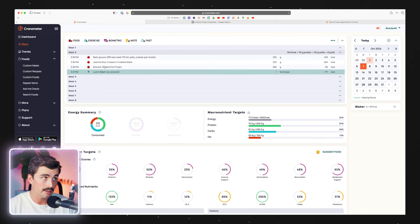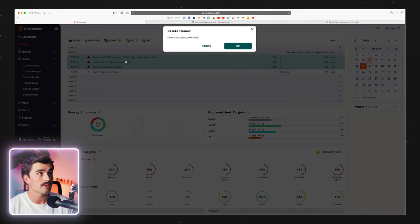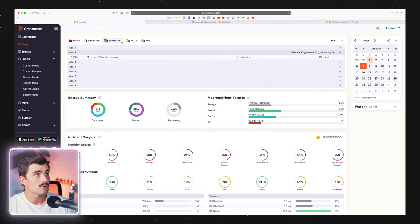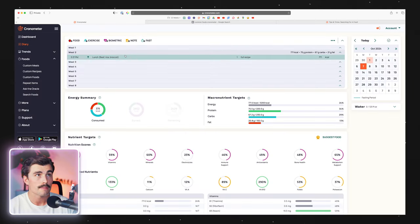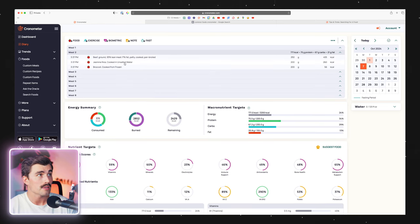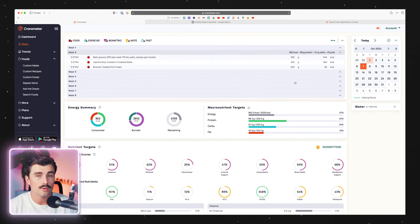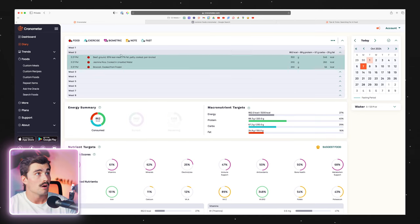It also has the individual ingredients in there as well as the recipe, so we wouldn't want that — I'll delete the individual ingredients and leave the recipe. Now let's say we actually had closer to 300 grams of ground beef. Click on 'explode recipe,' come over to the ground beef, type in 300. That's how easy it is to put the recipe on your diary, explode it, and change a serving size on the desktop.